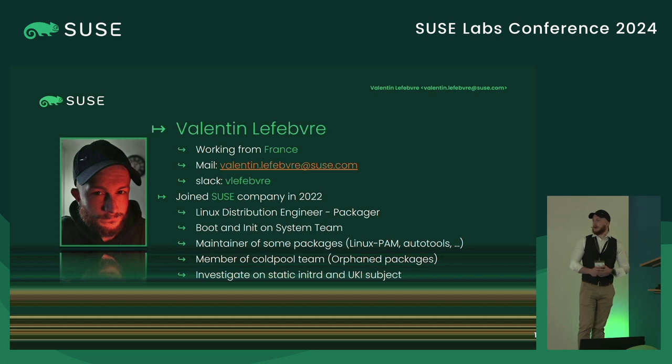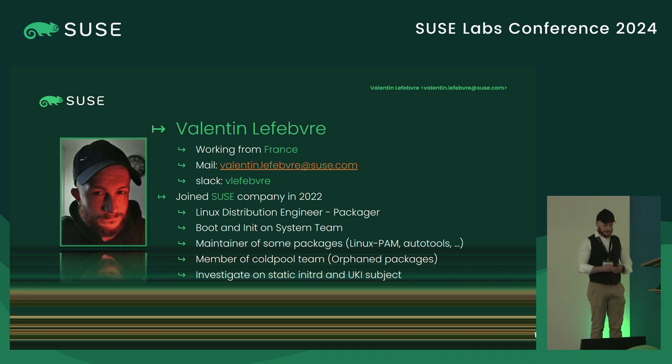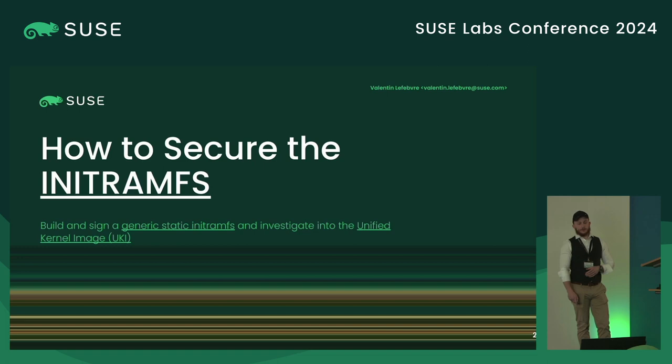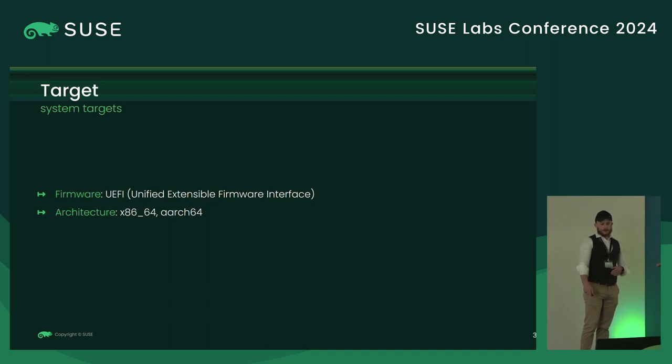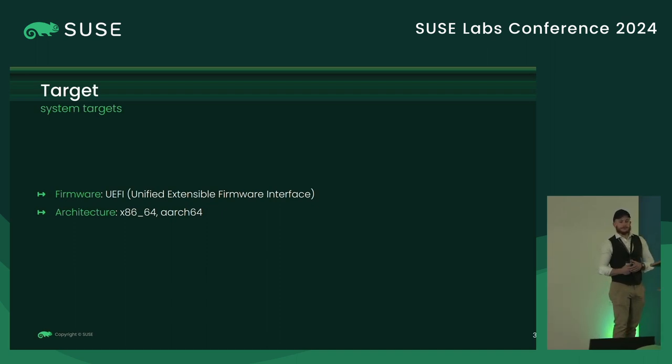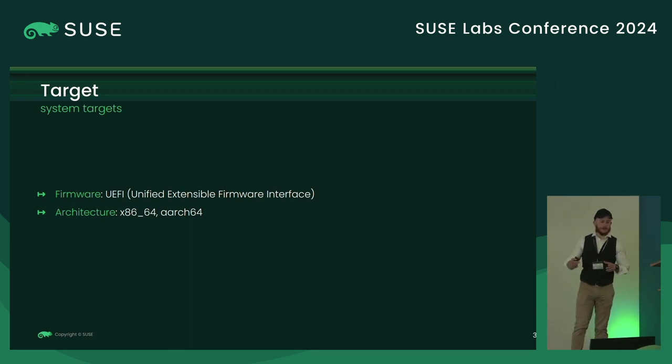I was invited to investigate how to build static initramfs and UKI last year. For the next 30 to 40 minutes, I will show you the proof of concept for how to secure the initramfs. Before starting, just to clarify: all my tests and work have been done on a system using UEFI firmware and x86 architecture.